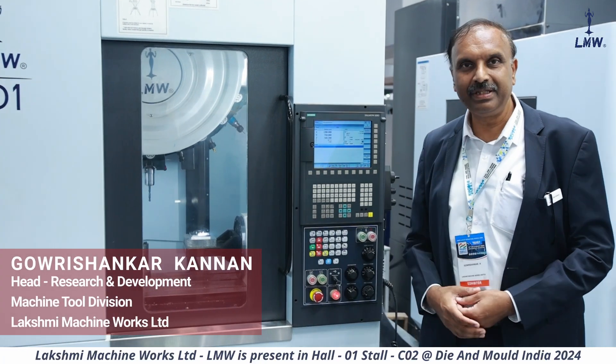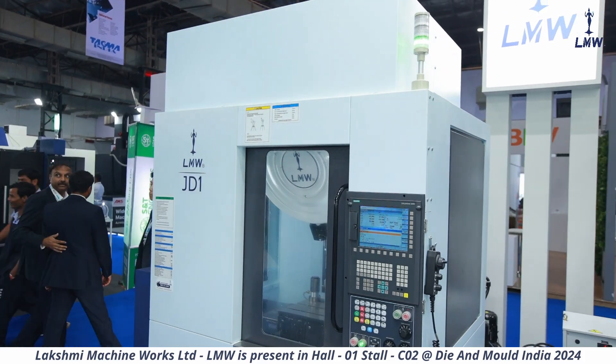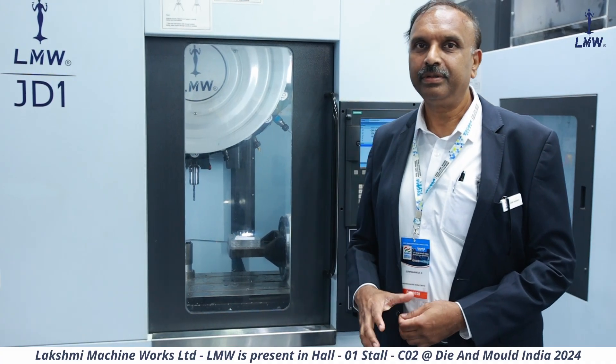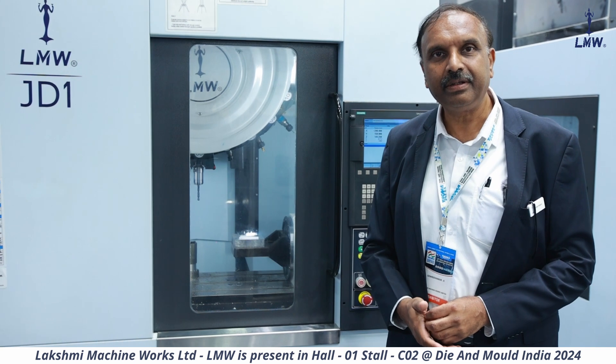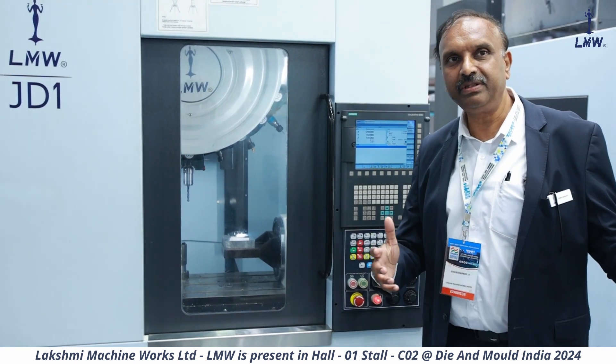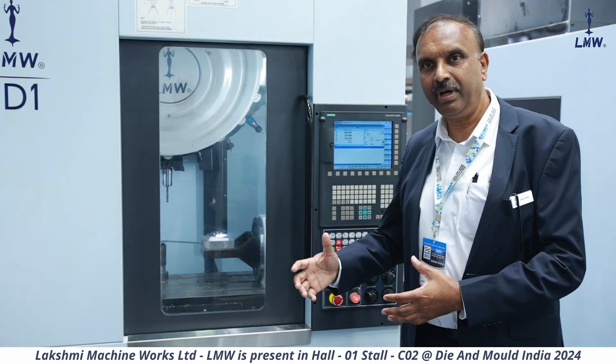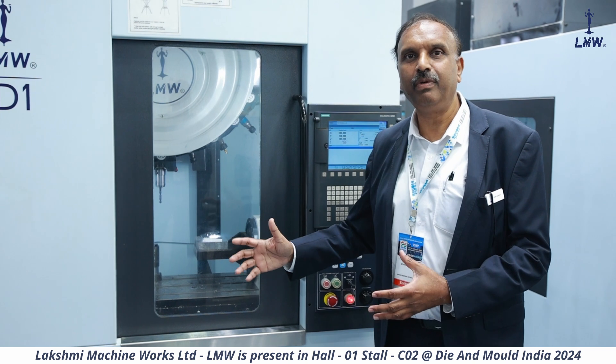What you're seeing here is this machine called the JD-1. It's one of the new offerings from LMW. This machine is a drill tap center — that's where the D comes from. We have a series of machines here called the JD-1, 2, 3, and 4. I'll be explaining to you what this JD-1 is all about.